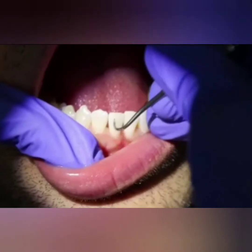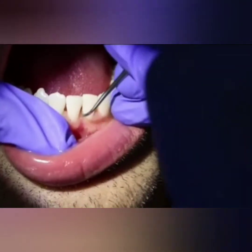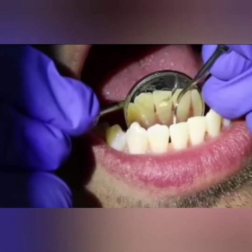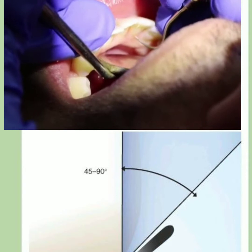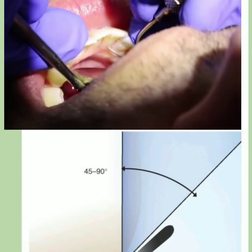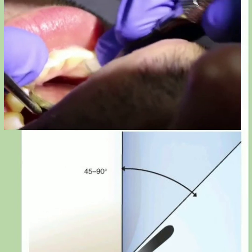The convex arc of the curved tip conforms to the concave anatomy of the tooth surface. Now let us look at hand instrumentation. As already discussed, the angulation is 45 to 90 degrees and it has an oblique adaptation position. These instruments are called scalers or curettes.